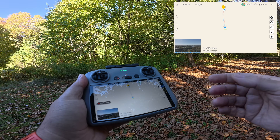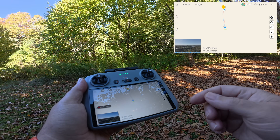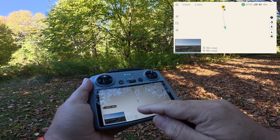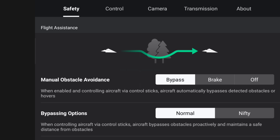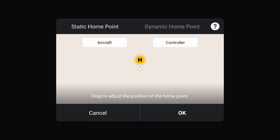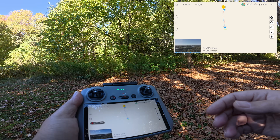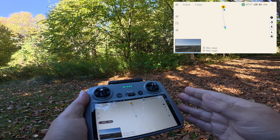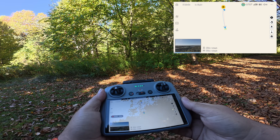But what happens if we move? Say we're on a kayak, a canoe, hiking through the forest, or tracking in a car — we may end up a mile away from where we took off. We can go in and manually update the home point, which is simple enough. But the problem is we don't always have that luxury. If there's a failsafe disconnect because we've lost connection, we can't update the home point and the drone could be headed back to a location a kilometer or a mile away.